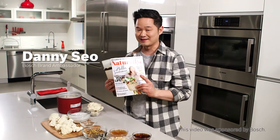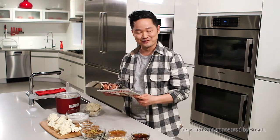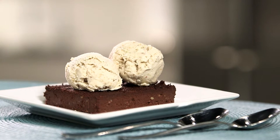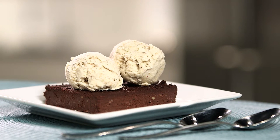Hi, I'm Danny Sio, and in the summer issue of my magazine, Naturally Danny Sio, there was one story that really caused a reaction from our readers. Now, it's beautiful — brownies and ice cream, can't go wrong with that — but these were actually made with cauliflower.